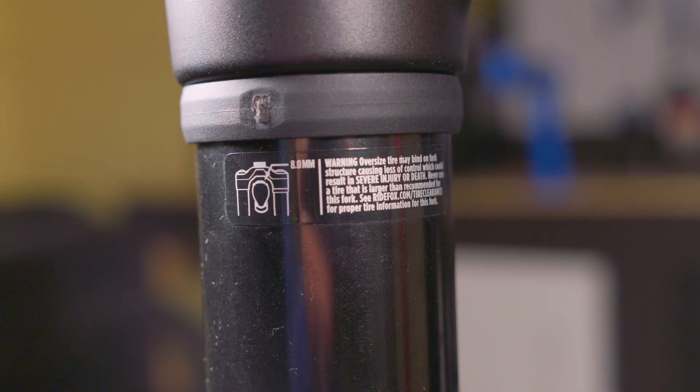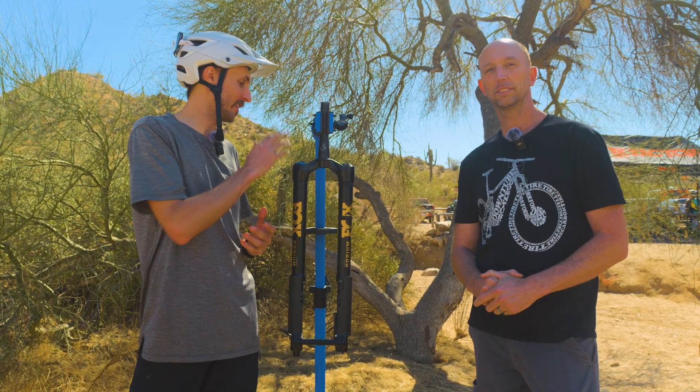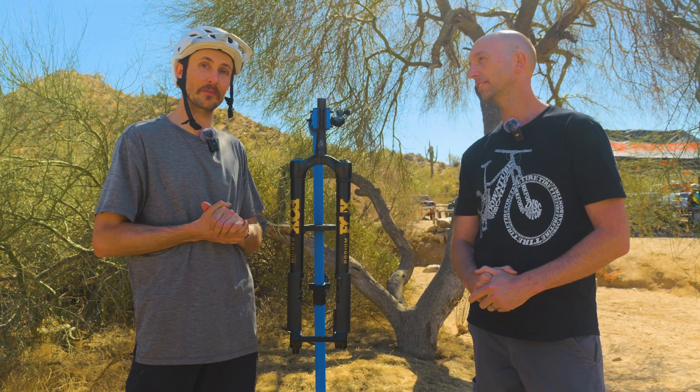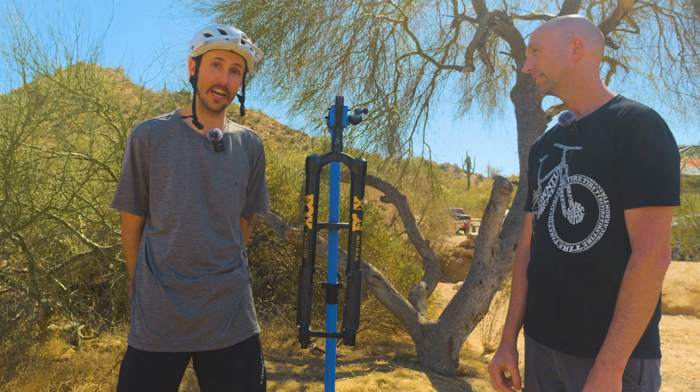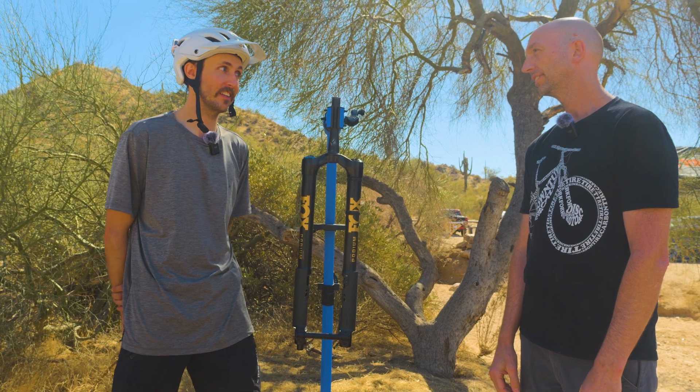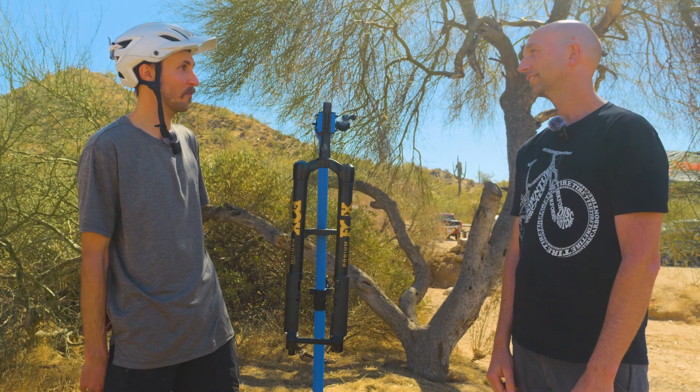That is the new Podium Fork. Bill Brown, head of engineering on this project, has done a lot of cool things — last year we chatted about the dampers, this year upside down forks. Really excited to see how the Podium Fork rides, can't wait to get on it. Bill, you and your team might be on to some magic here. Thanks for having us out and running us through the fork — we'll see you next time.